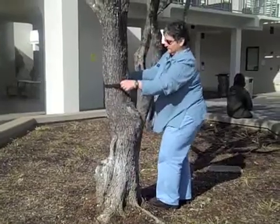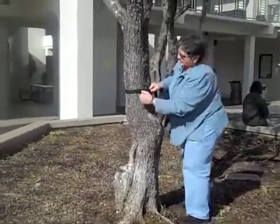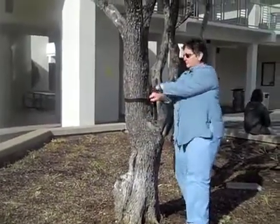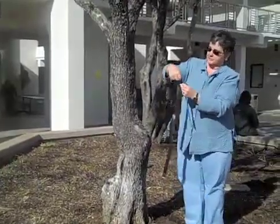The second thing I'm going to do is put the strap around the tree, make sure it's leveled, and the last thing is to measure the strap.